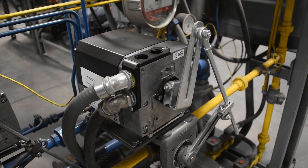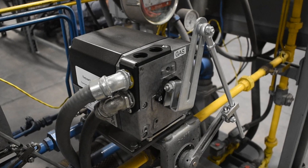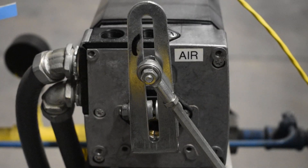Linkages are frequently used with air valves, fuel valves, and dampers. Regardless of the type of actuator or process being used, the principles of linkage setup will remain the same.